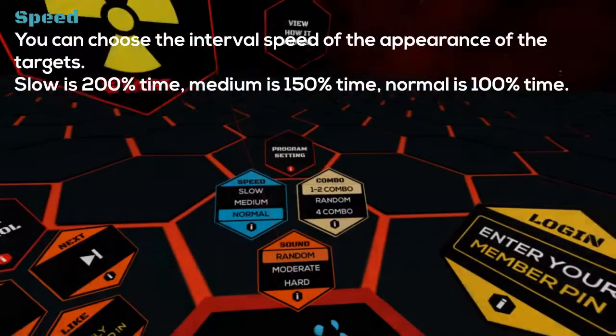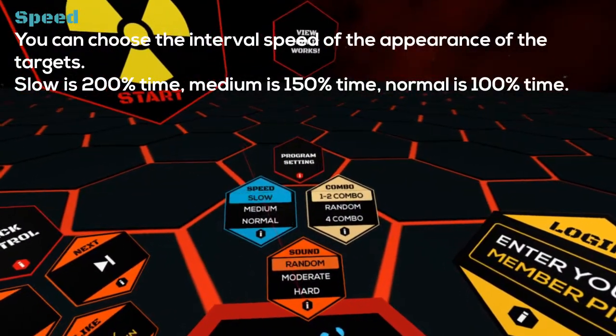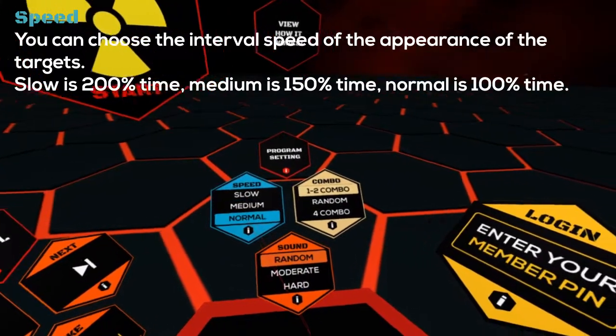You can choose the interval speed of the appearance of the targets. Slow is 200% time, Medium is 150% time, and Normal is 100% time.